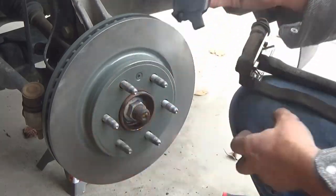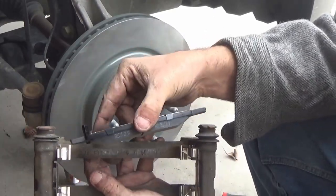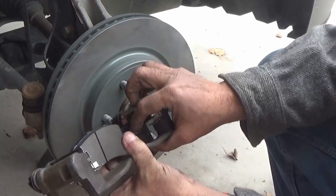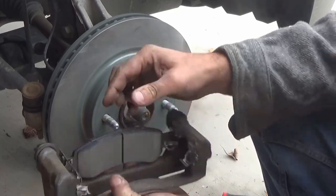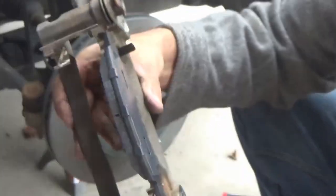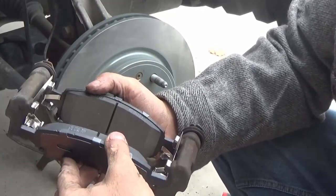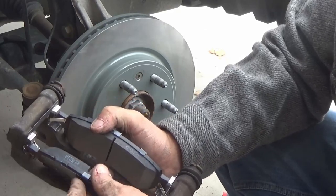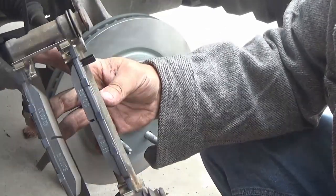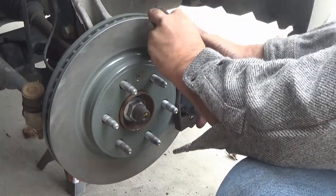Here I have my new set of pads. One pad has a small sheet metal piece sticking off the side — that piece goes on the inside, which is the side of the bracket that has the bolt holes. That's an easy way to tell which pad goes where. Once the inside pad is in place, put the outside one in. They push in a little hard into the hardware, but the hardware holds them in place nicely. The hardware is chrome-plated so it won't corrode or rust.